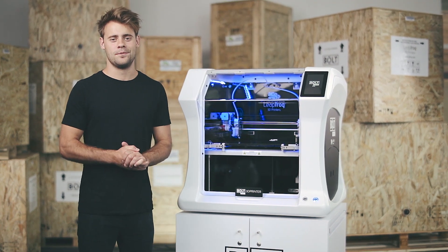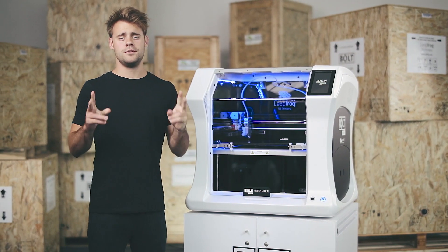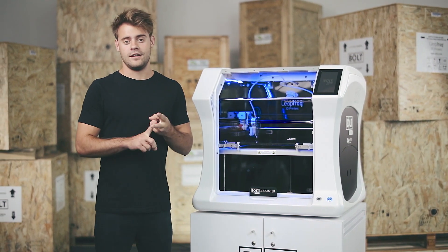Hi and welcome to this Bold Pro tutorial where I will show you how to swap filament. I will use two methods: a regular method and an advanced method.